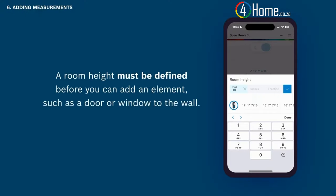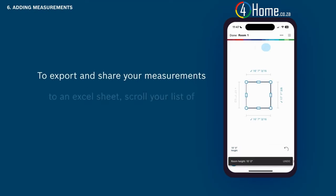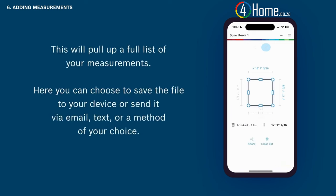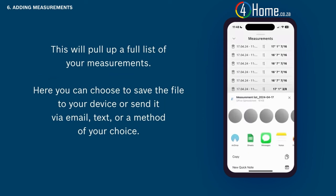To add the room's height, tap on height in the bottom left corner and then add the height via one of the measuring methods covered. A room height must be defined before you can add an element such as a door or window to the wall. To export and share your measurements to an Excel sheet, scroll your list of measurements to the far right and tap show all. This will pull up a full list of your measurements, where you can choose to save the file to your device or send it via email, text, or a method of your choice.